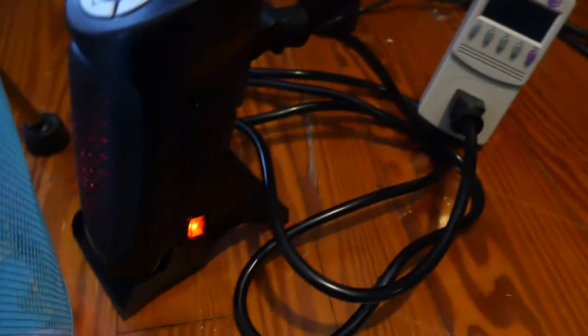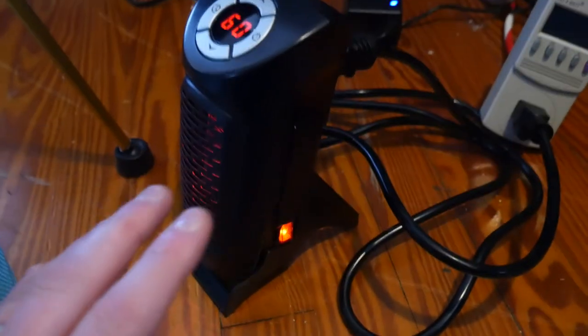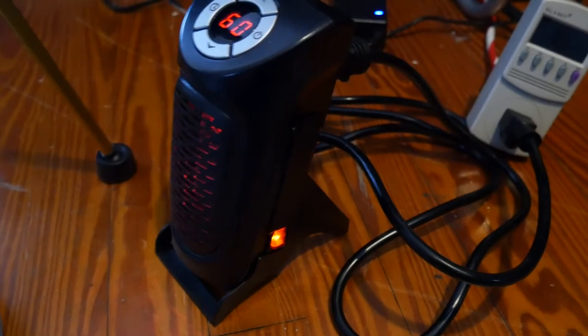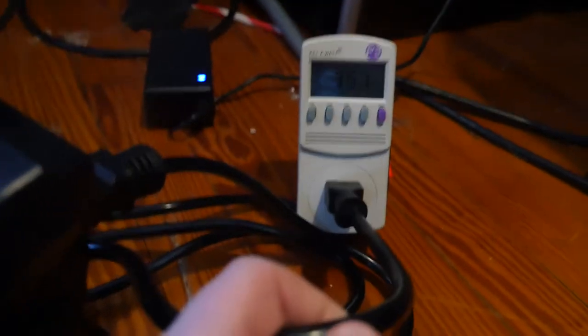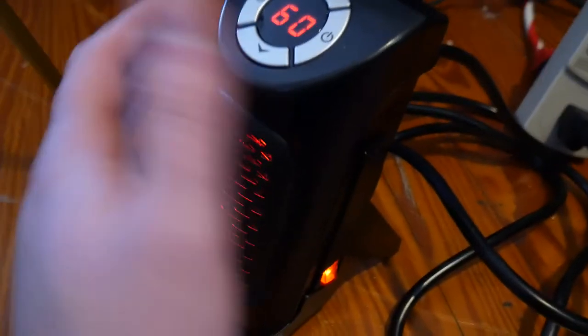A couple of things to know: this gets very hot, so this is not something you want around pets that rub up against things or children. This blows — 357, 360 watts — this blows hot air. This thing is phenomenal. That's kind of why I believed the person who said it was 700 watts, but it is maintaining around 360.